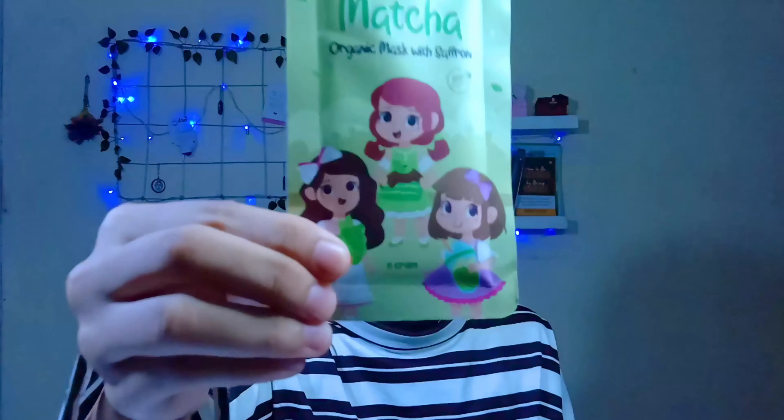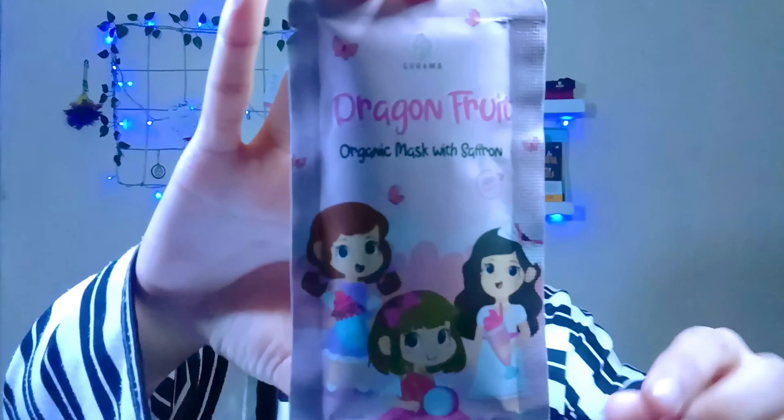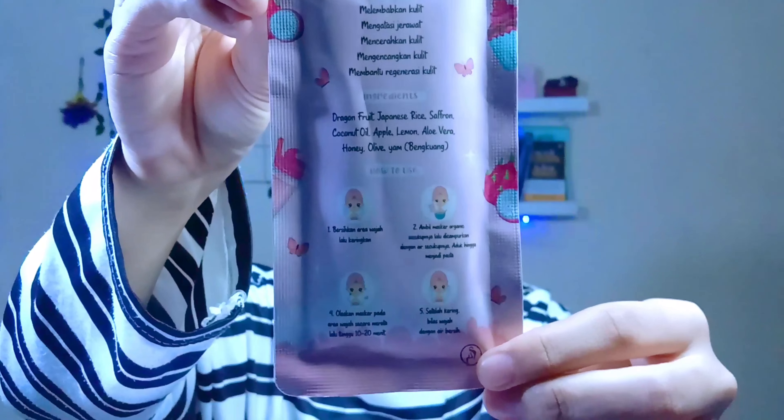Dari semua masker organik itu, tentunya pasti ada saffronnya. Untuk per kemasannya, isi sekitar 15 gram, dan ini lumayan bisa dipakai sampai 3 atau 4 kali. Ini dia bentuk detail kemasannya, bagian depannya dan bagian belakangnya. Di sini kalian bisa lihat ada cara-cara pemakaian maskernya, ada step by step-nya.